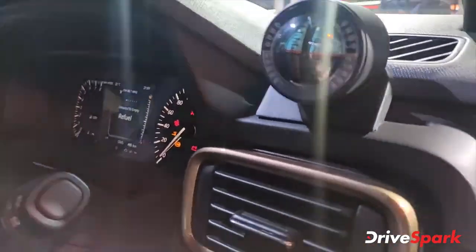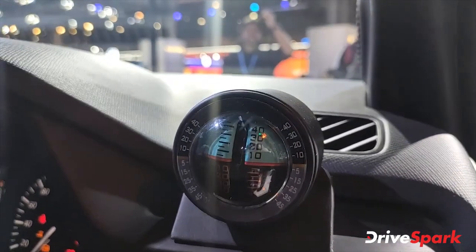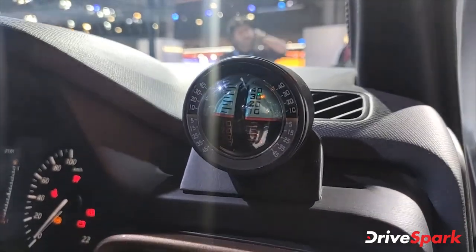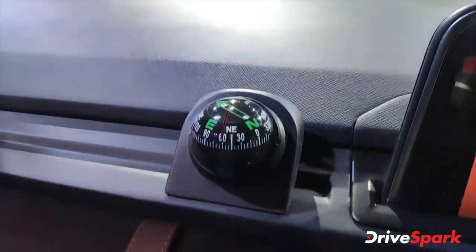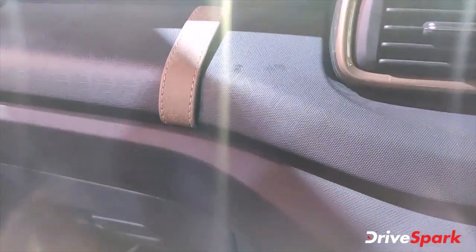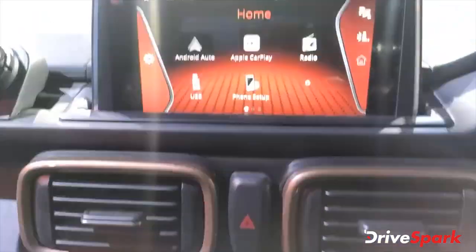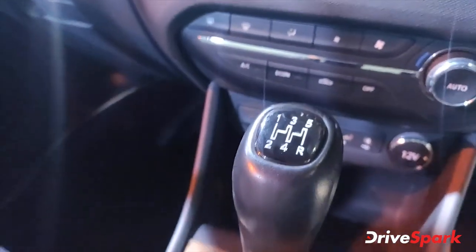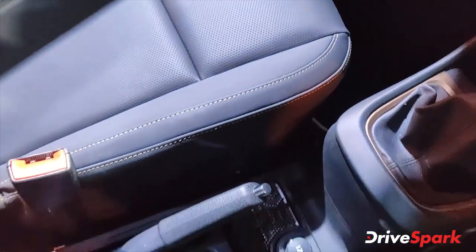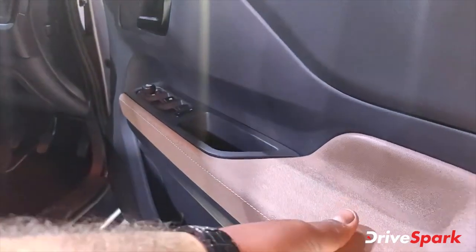There is a compass here — it is actually an altitude and gradient measure, not just a compass. Inside the car, it has a 7-inch infotainment system which comes in the regular car, climate control, a 5-speed manual gearbox, a 12-volt socket, charging ports, and a bottle holder. It also has a flat-bottom steering wheel with soft-touch materials, which are quite good.